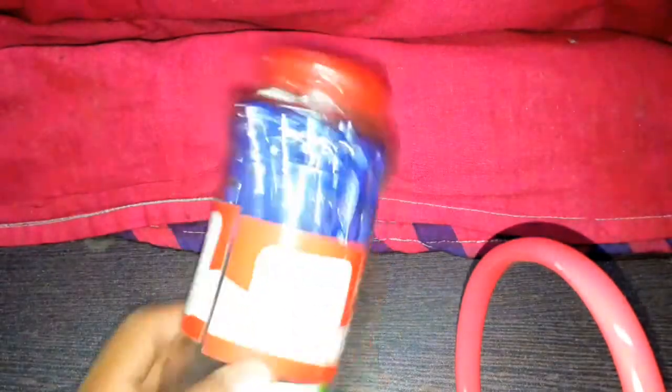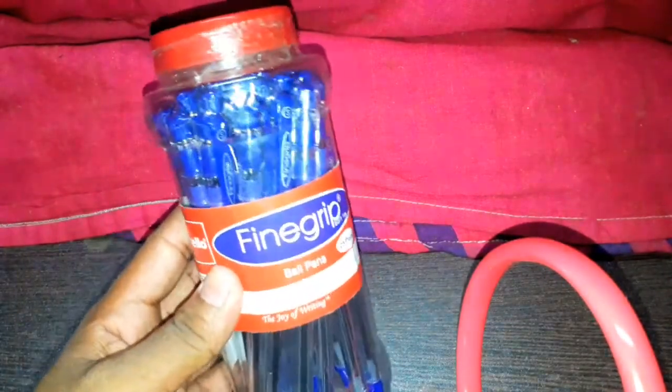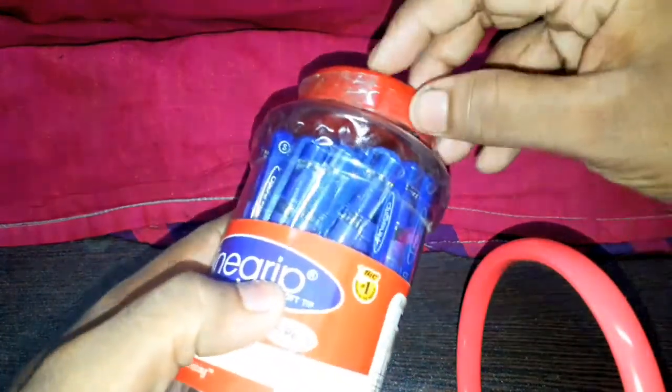So in this box I have 25 pens. It is a Cello company pen, 25 pieces. Okay, so I can take it out. Cool.